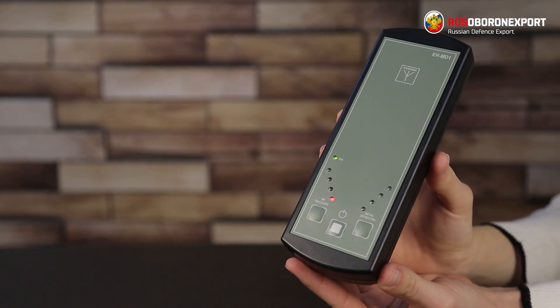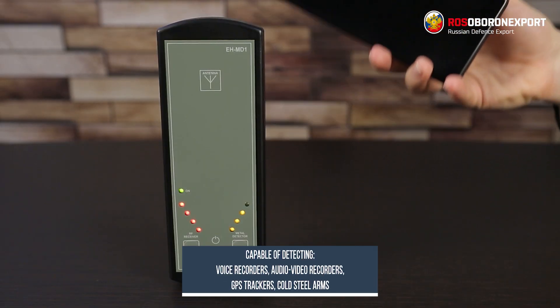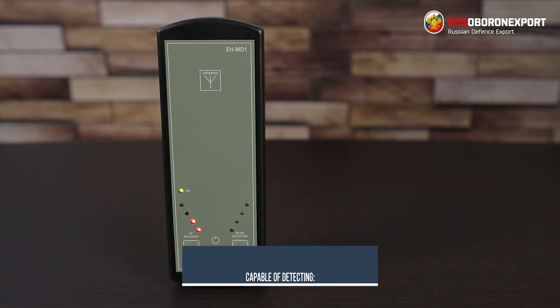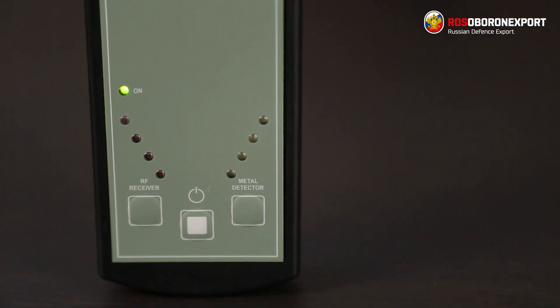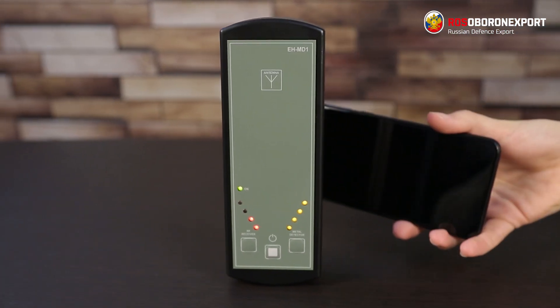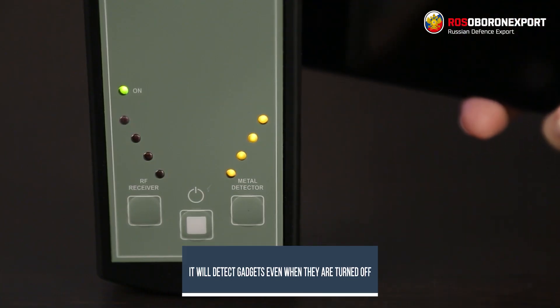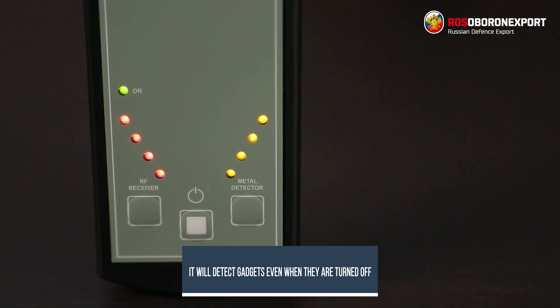EHM-D1 is a combined field indicator and metal detector. It enables detecting both electronic devices and metal objects at the same time, for example cold steel arms. The device detects gadgets even if they are turned off, since any equipment contains metal elements. Once a suspicious gadget is detected, the device will activate sound and light alarm signals.